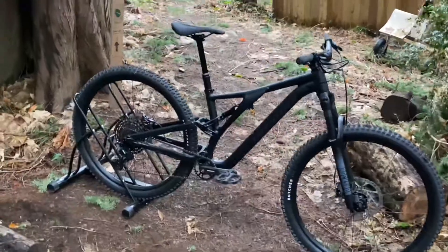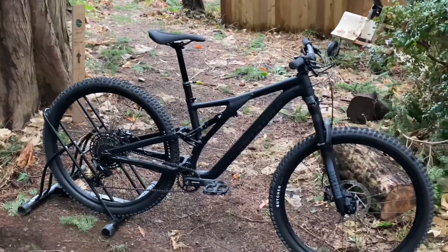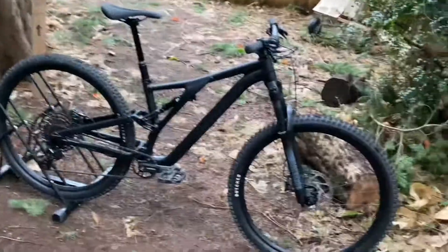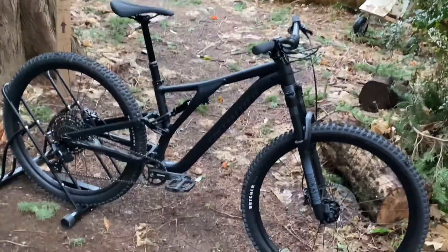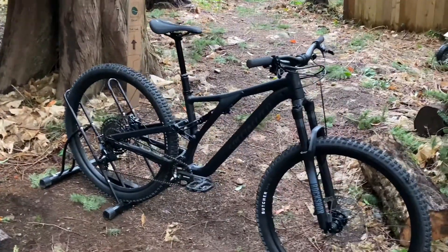What is up guys, it is Austin, and today I'm doing a review on the all brand new Specialized Stumpjumper Alloy. Before we get started on the actual review, I'm going to tell you a little bit about the Stumpjumpers. This is the alloy, the lowest spec of it — this bike comes in at $2,500.